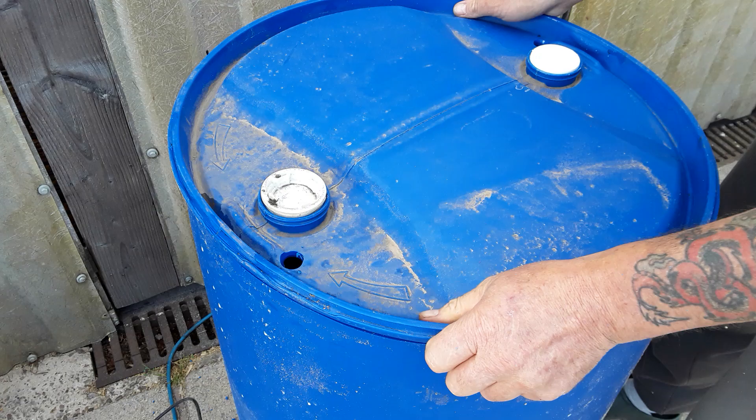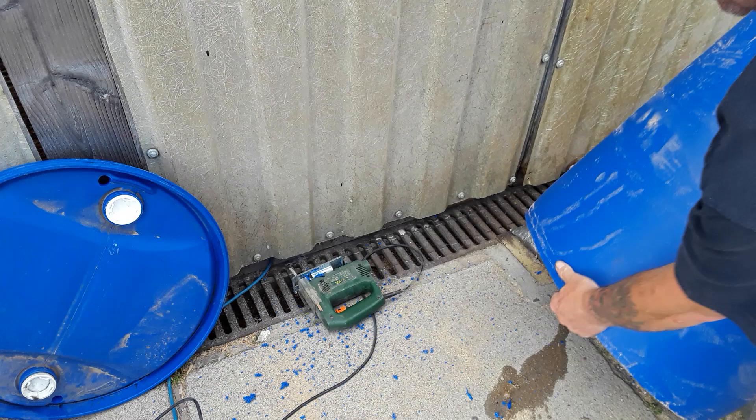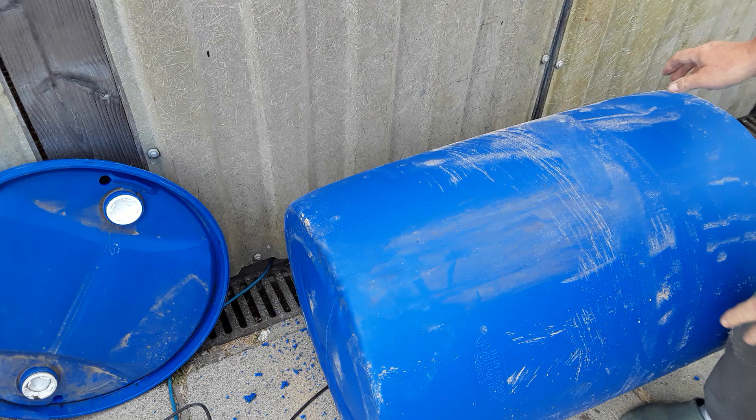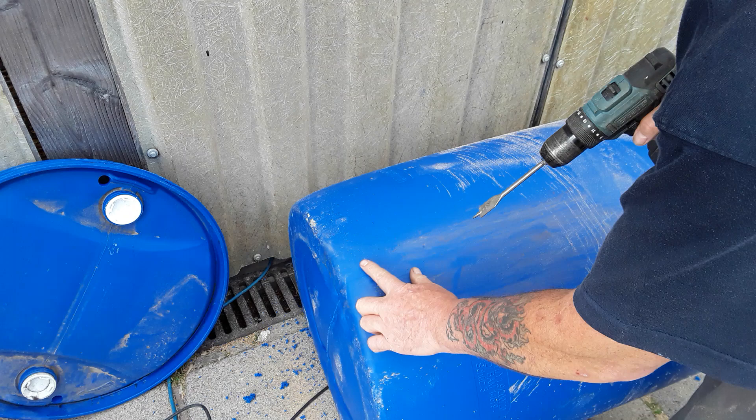Next is the hole. At the bottom of these barrels you've got this lip that's always useful when you're lifting it, so you always want the tap here so you don't bash the tap on the floor. That's where I'm going to be putting the tap. We've got the 22mm bit and that is just the right size — you don't want to be too far at the bottom because of the silt, and you want it nice and flat.